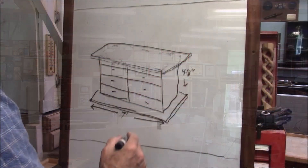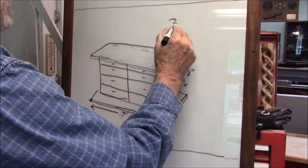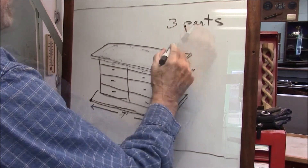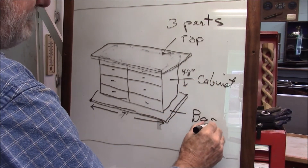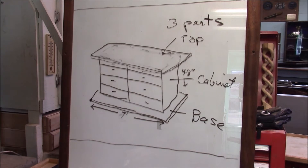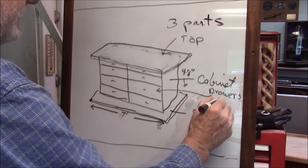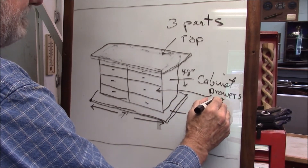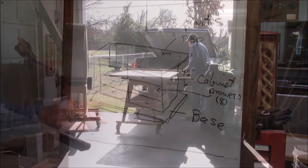I'm going to have to build this thing essentially in three parts: the top, cabinet, and the base. And then the drawers will be the sub-components — eight of those. The first thing we're going to build is the base.